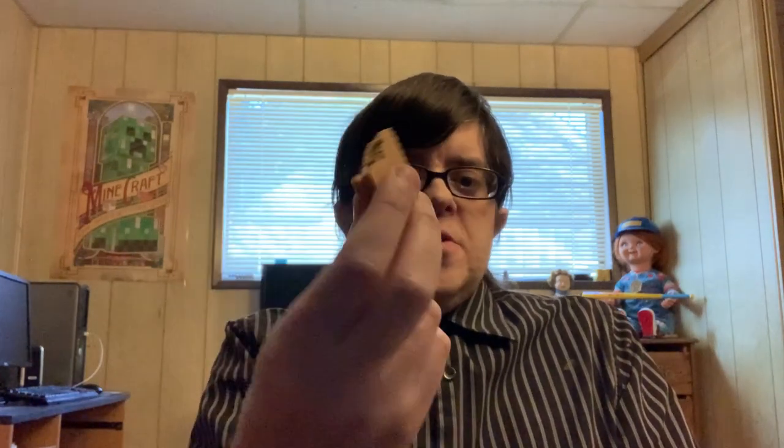It smells good. Oh man, oh yeah. Straight up good peanut butter. Oh man, it's really good. It's definitely different.